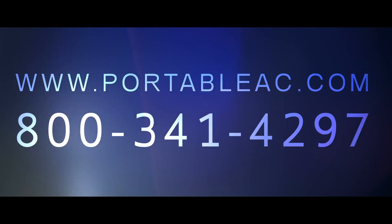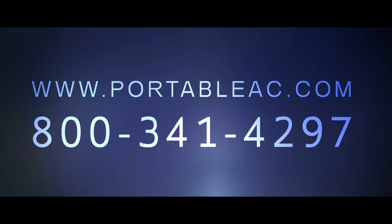To learn more about these units or for a free quote, please visit us on the web or call today.